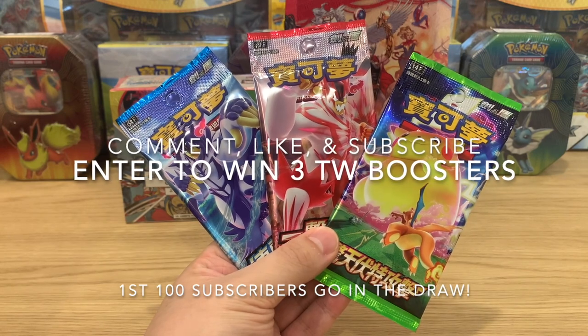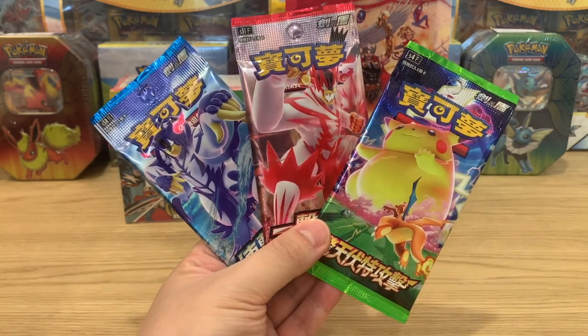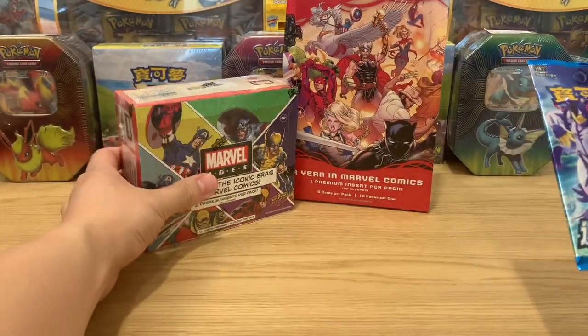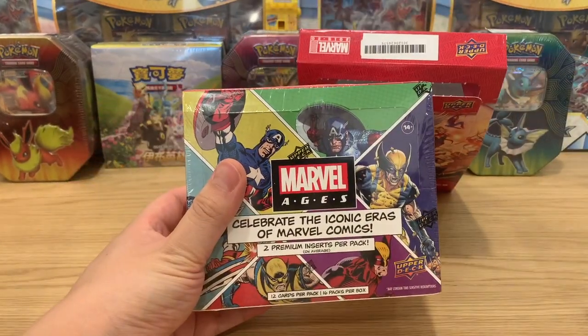Please comment, like, and subscribe for a chance to win these free packs. See you guys next time — and next time we will be opening up Marvel Ages!